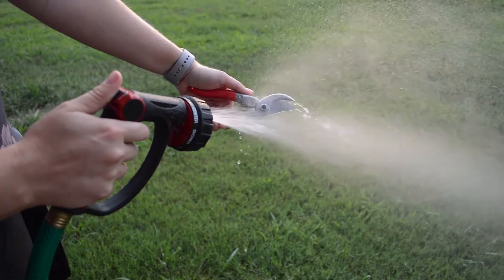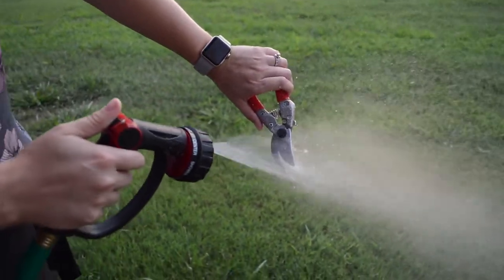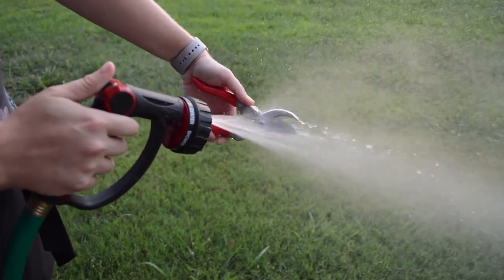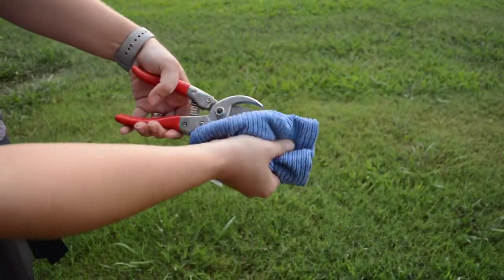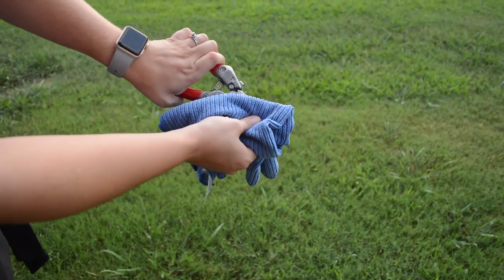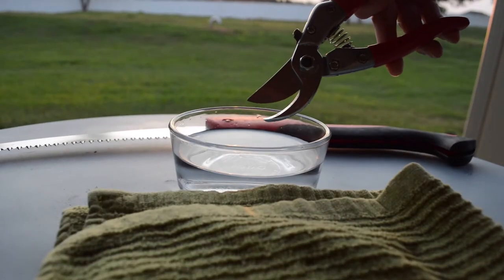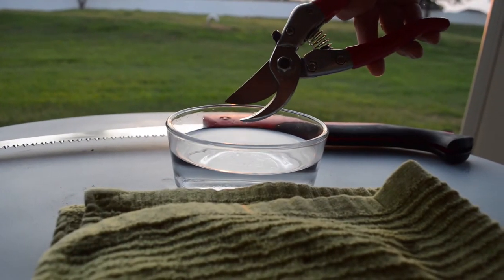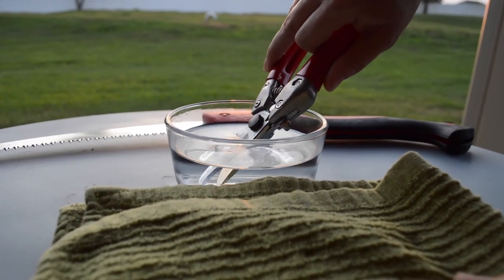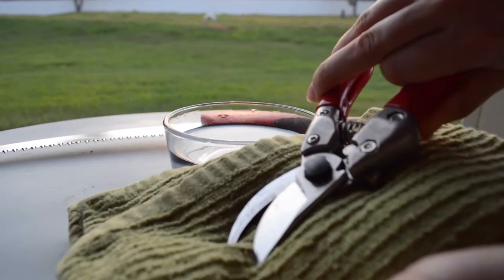Now that you've gotten everything together, it's time to clean your tools. It's always good to wash off your pruners before sanitizing them, making sure they're free of any dirt and debris. Now that your tools are clean, you can dip them into your solution. After dipping them into the solution, you can let them air dry or wipe them off with a towel.